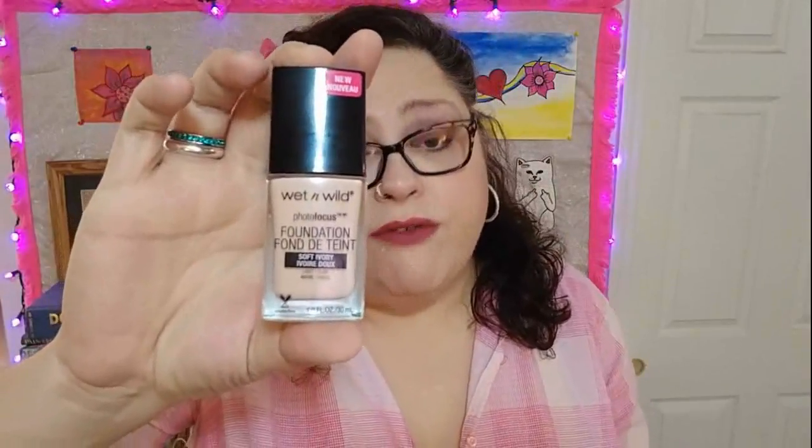We'll start with this. A lot of people have been talking about the Wet n' Wild Photo Finish Foundation. I normally use Urban Decay — the Urban Decay Naked Skin. But this one, six bucks or less, a little bit less at Wally World. A lot of people are liking it, so I figured I'd give it a try. My general consensus: it's okay. Is it definitely worth six bucks? Yeah.